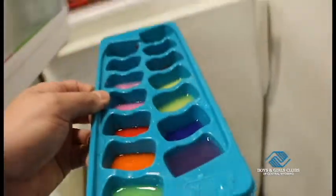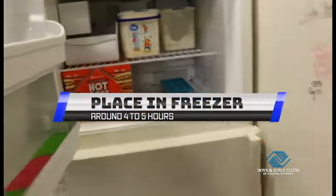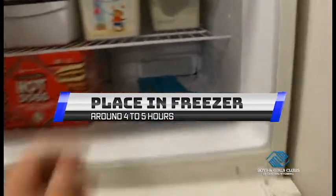Next step is to throw them in the freezer — that's how we make water turn into ice. Go ahead and place that in there for 4 to 5 hours. You might need to put them in there even longer, just depending on how big your ice cubes are.